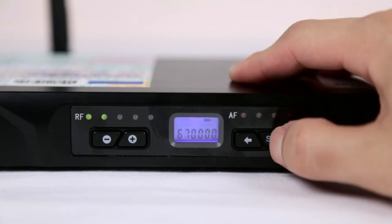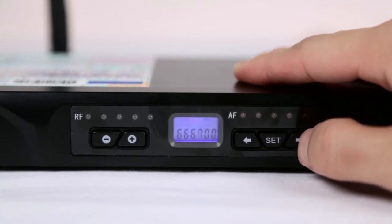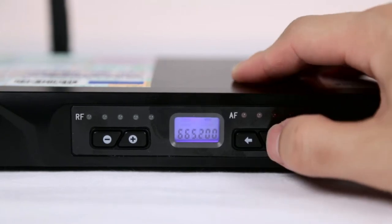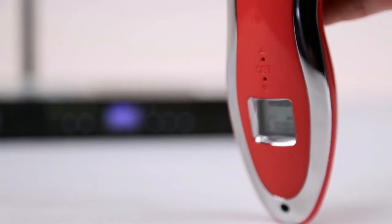To set the frequency, hold the set button. Once the megahertz icon begins flashing, you can use the left and right arrows to adjust the frequency. After choosing the frequency, hit the set button again. Then set the microphone to the same frequency.